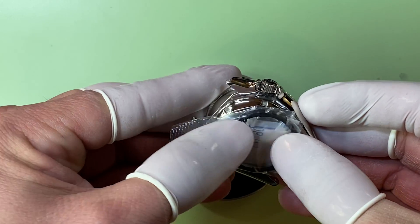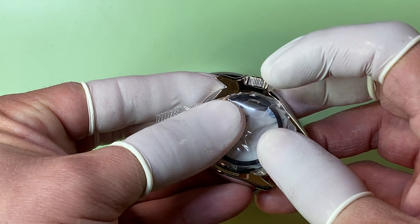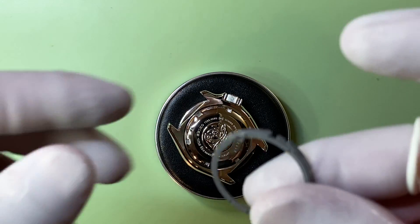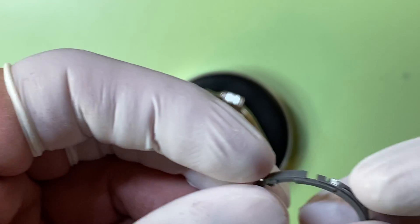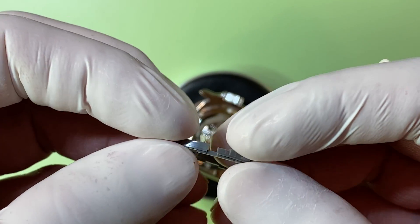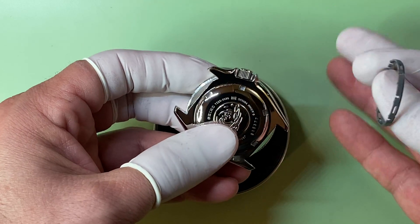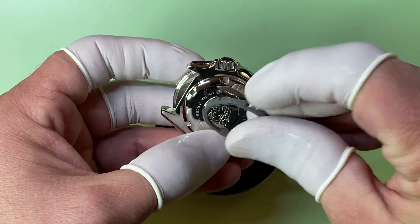When it drops into the case, that tube will extend out and have two tabs that come off of it, which go right into where that opening is and hold the movement from moving back and forth. On the NH36 movements, they come with this ring which has a smaller, tighter opening than the SKX diver-style holder does. Being that it's skinnier, this case was essentially made for NH36 or NH35 builds from the ground up, so they made that tube just wide enough to fit into that opening.